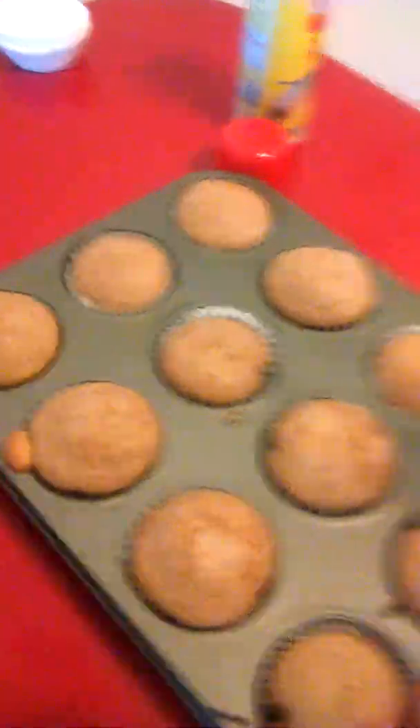I have extra batter, so I can make more cupcakes instead of just one cake with about five slices. Put this in the oven at 350 degrees. If you're making cupcakes, bake for 12 to 17 minutes. If you're making a cake, bake for 28 to 33 minutes.